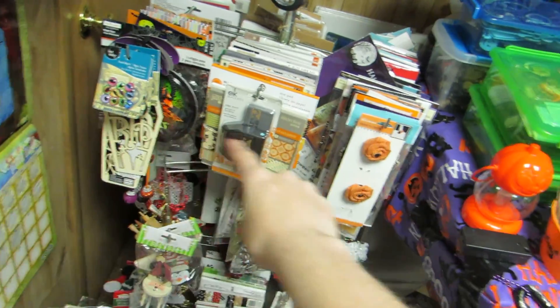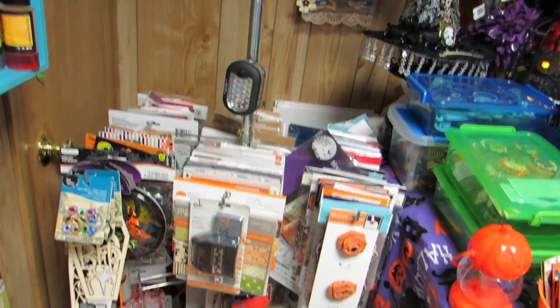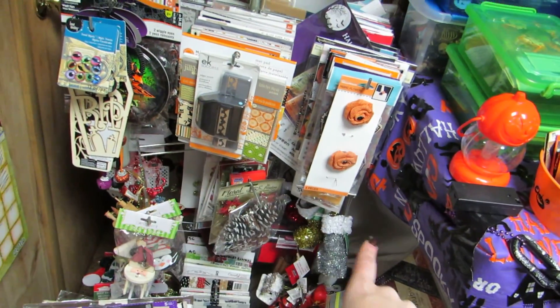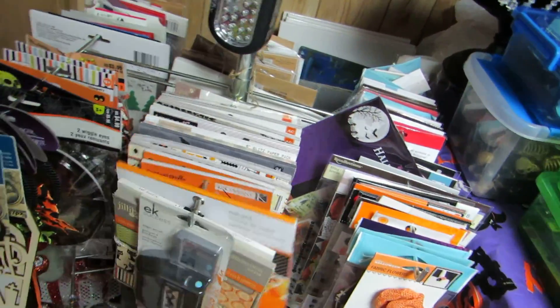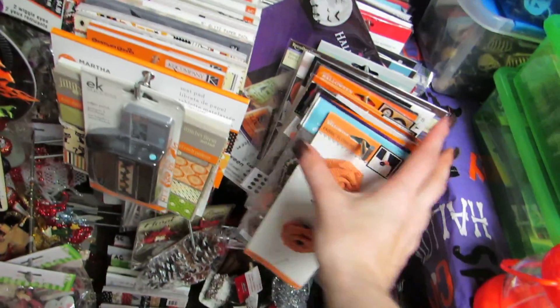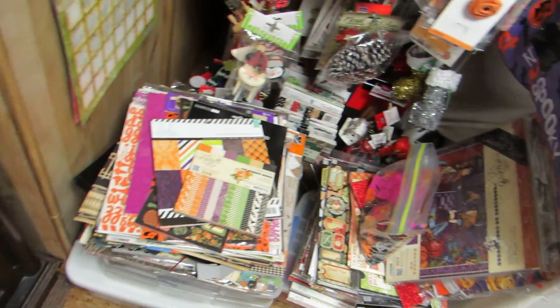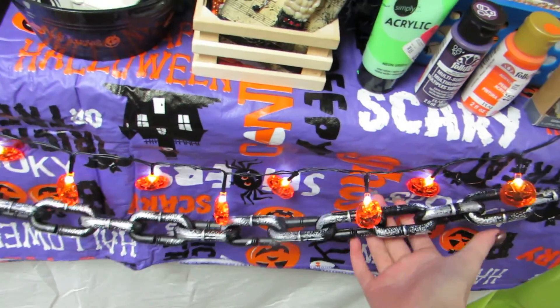Over here I have some Halloween stuff. I used to have Halloween up here on the spinning rack too, but I needed to organize it more. You can see I do have Christmas out but I'm not working with Christmas right now. I have Halloween out but Christmas stuff is organized separately. This is also Halloween stuff here - I have six by six paper pads, some larger pieces, larger stickers, and larger embellishments and paper organized.